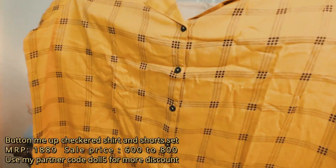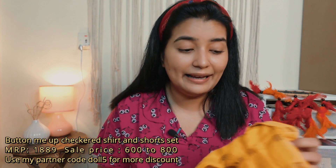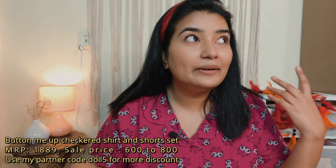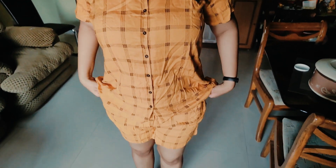Moving on to the next product — this is also a co-ord set, but this time I got shorts instead of pants, to try a variety of fits from this brand. It's a pretty yellow-colored shirt — literally like a regular shirt you'd wear with jeans. You can definitely wear it outside too. It comes with matching shorts and is again 100% cotton, breathable and good quality. I really like to invest in versatile pieces like this.